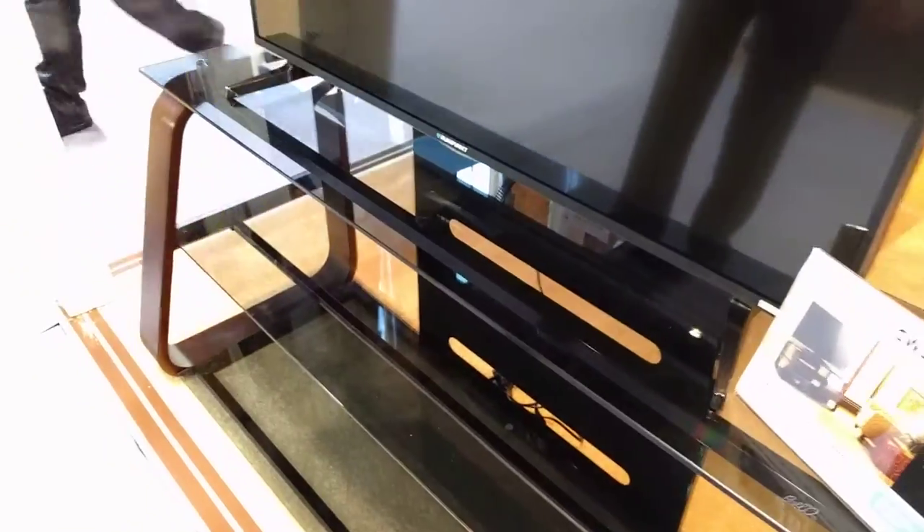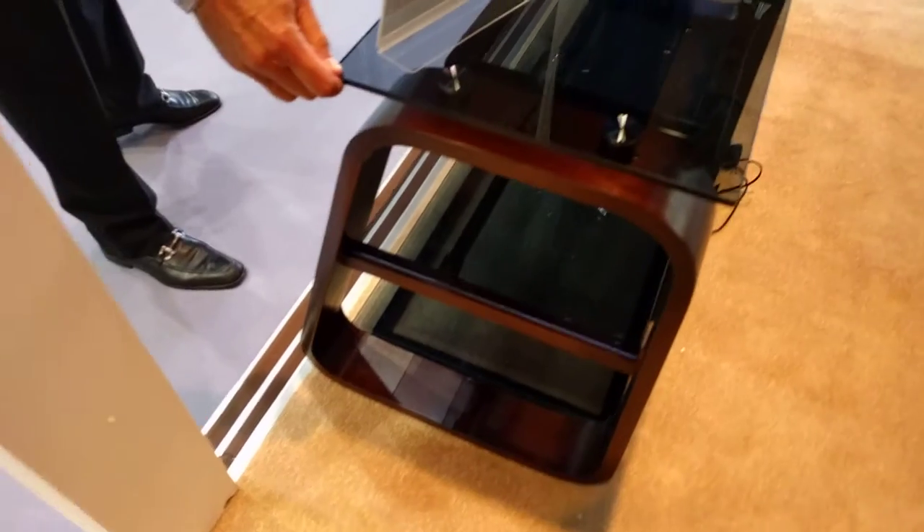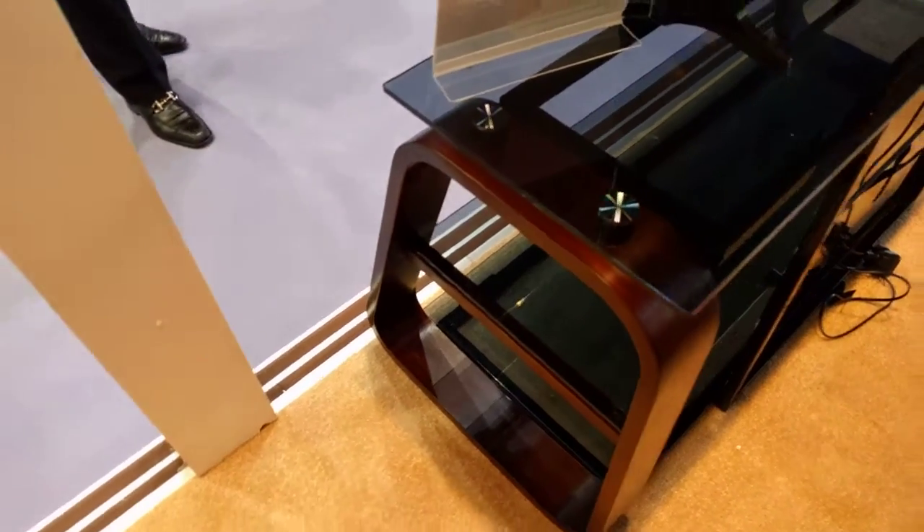It has great cable management and tinted tempered safety glass shelves. The top shelf is attached so it can't be knocked off by a child or an animal.